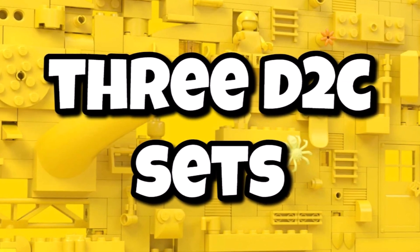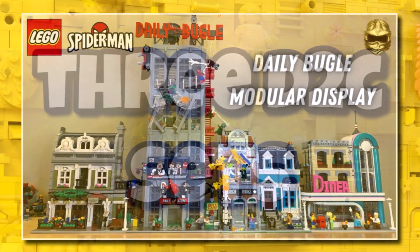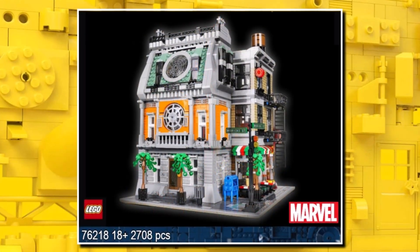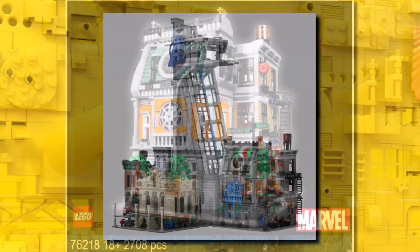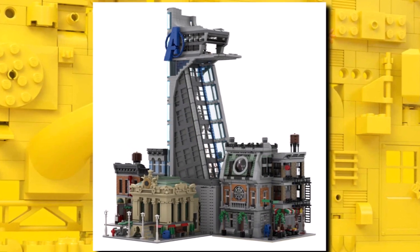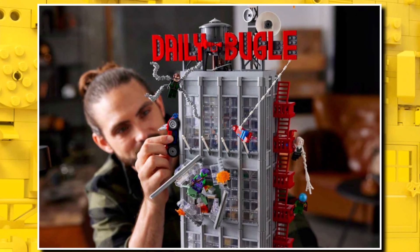Three D2C sets are coming for Marvel this year. We saw the Daily Bugle last year which goes great with modulars. The Sanctum is going to be impressive as a display model being a modular, and then potentially if you get an Avengers Tower as a $500 set later in the year, we're going to have a really good Marvel modular display by the end of the year.